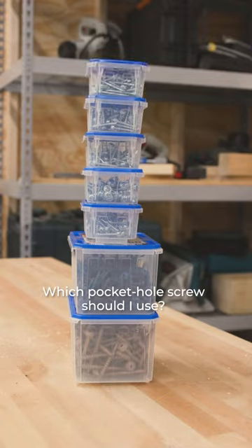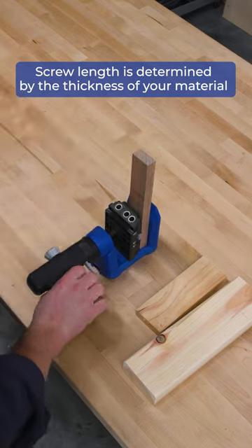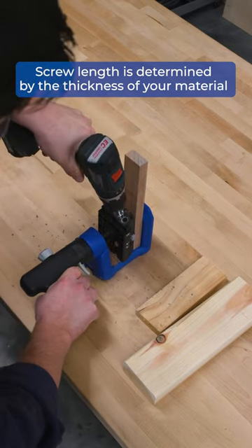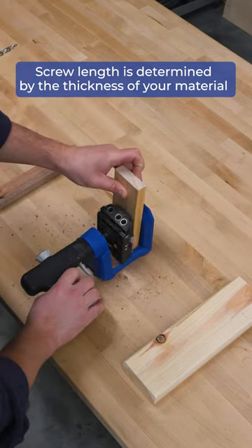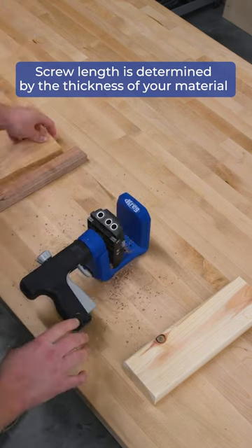When choosing the right pocket hole screw, the length is determined by the thickness of your material. Be sure you're using the actual thickness of your board. For example, 1x material like 1x2s and 1x4s are not actually 1 inch thick — the actual thickness is 3 quarters of an inch.